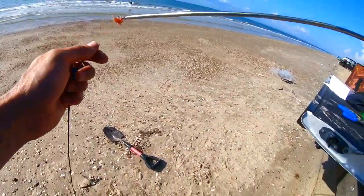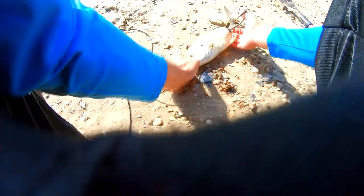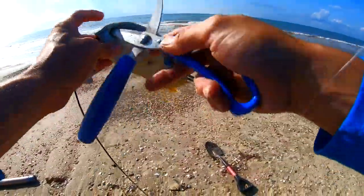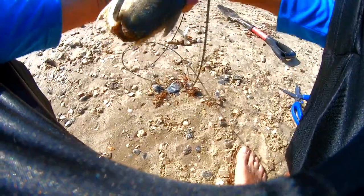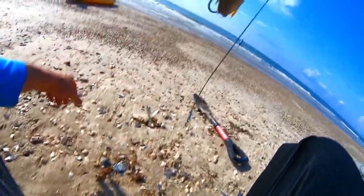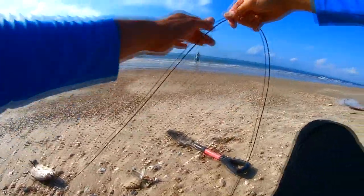Definitely a hard pull. Basically, the idea is you want to get this to go under and stick out. Make sure you can see that. Then you want to go through the eye socket, but don't tie a knot like this — just like that. That's the proper way to hook a jack on the kayak and shark rig.